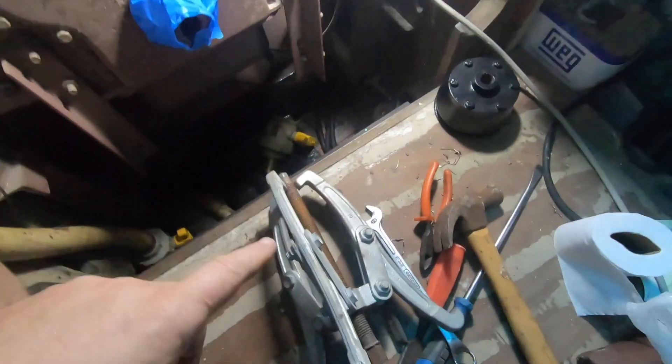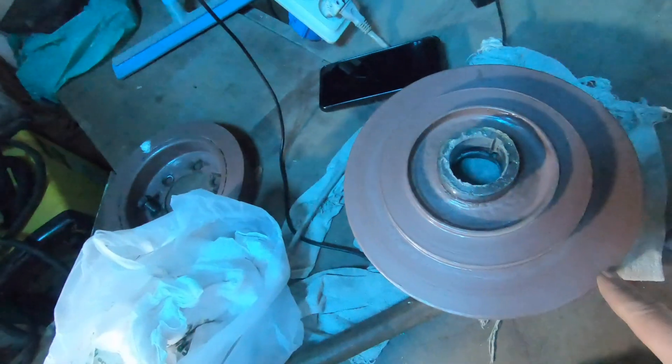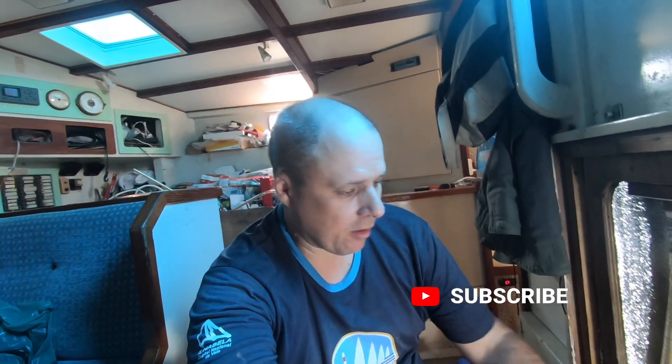This is something that I tell every time: the right tool is priceless. I have this tool here just to remove this pulley. That's the second time I've used it, but it's priceless — it's cheap compared with the job we need to do without damaging the pulley.